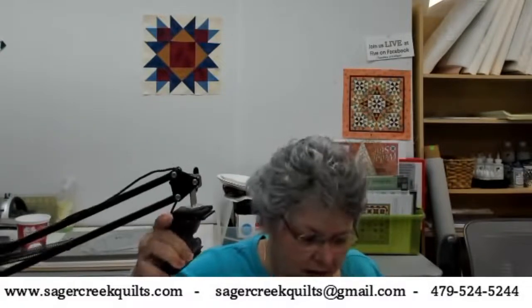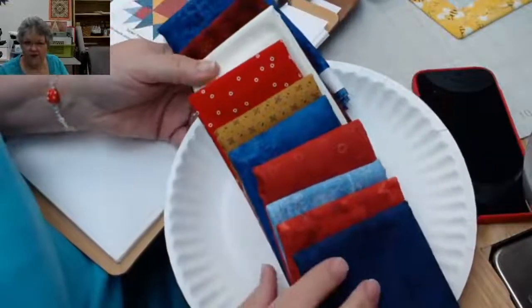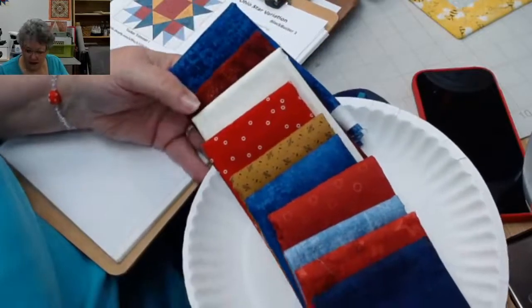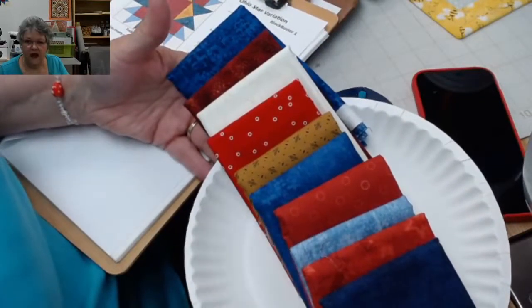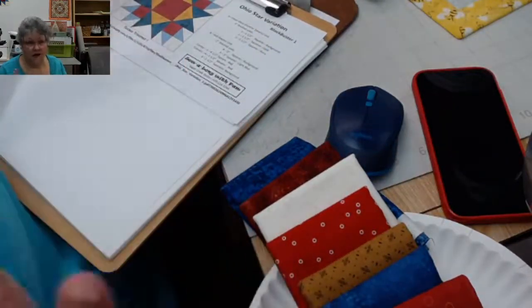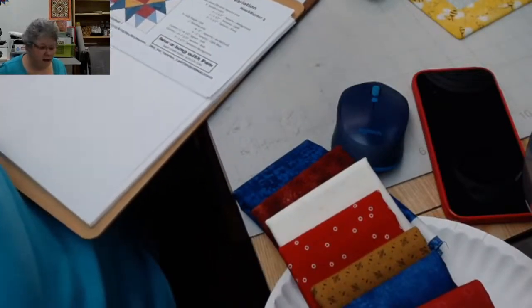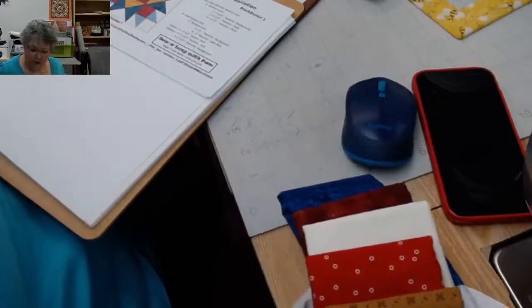My fabric that I pulled is a series of red, white, and blue fabrics and even some gold thrown in. Let me flip this around so you can see it. This is a sample of some of the ones I picked. I've got some reds, some blues, some golds - assorted ones because I like to do scrapping. But of course I could just get yardage: some white, some reds, some blues, some gold, and just save that to put in my blocks. So that's an option - red, white, and blue.